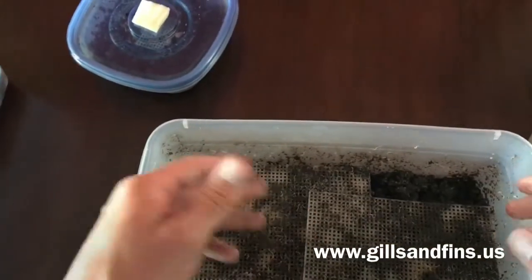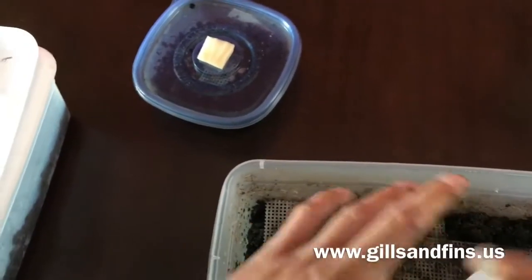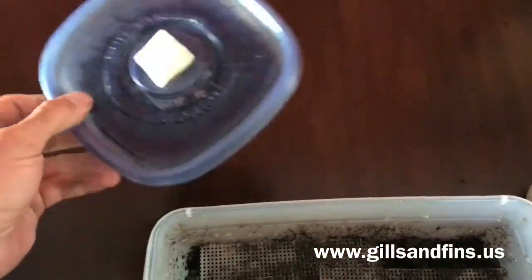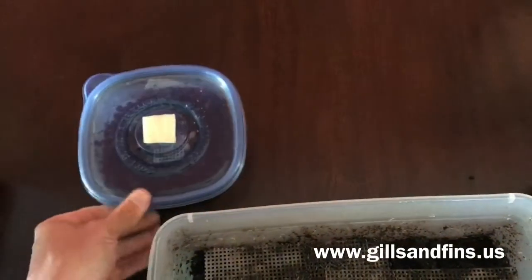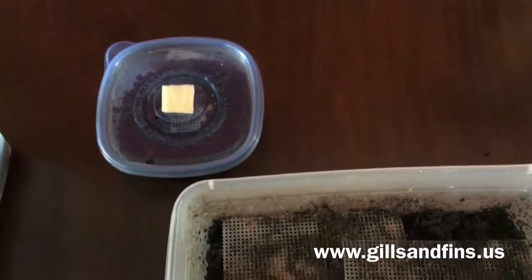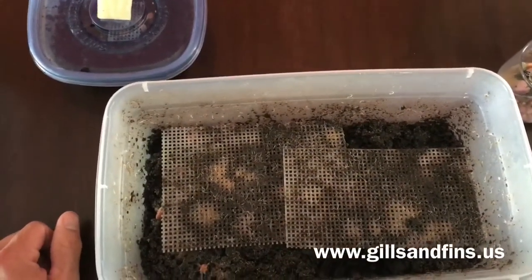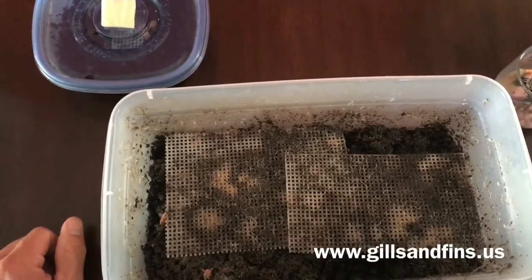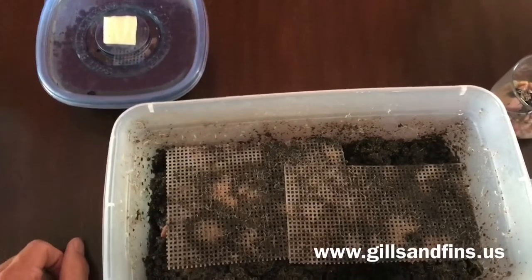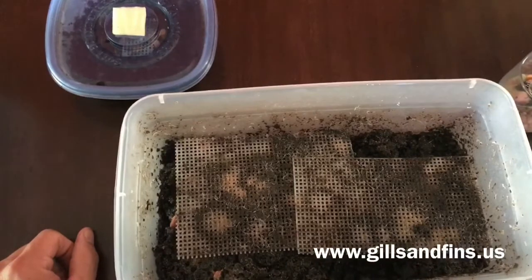I start these at different stages so I've always got one that's working well. When you get a culture, don't put it all in one little container — break it into two or three containers so you have multiple cultures going at the same time, just in case something happens to one. I've never had a culture crash, but I've heard of people who have, and you don't want all your worms in one bucket. It helps protect you a little bit.